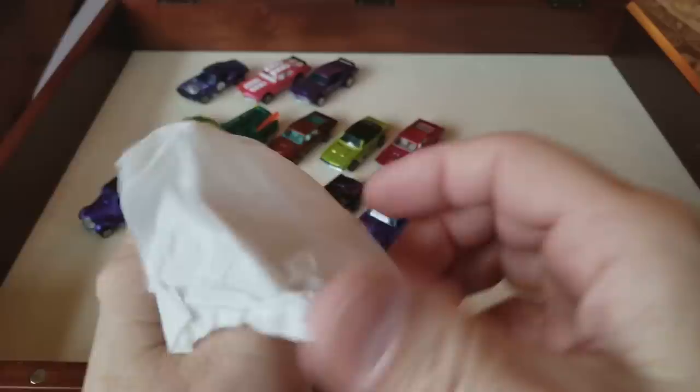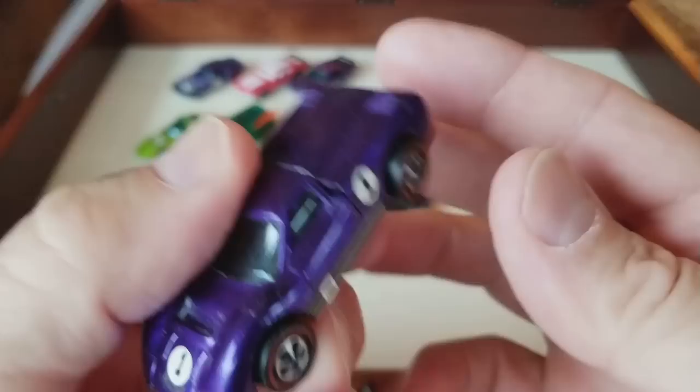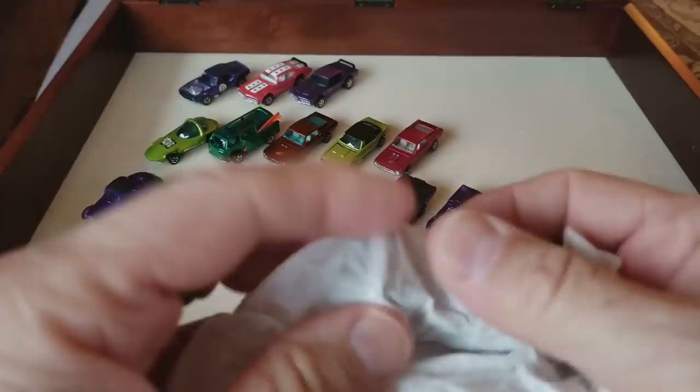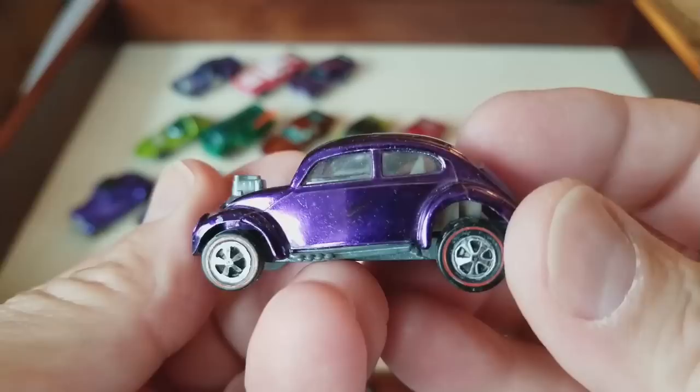Purple Ford J Car — decent. I see these a lot. Purple Ford J Car, it's nice on this side with the original stripes. We'll drop her in there. Yogi Bear — that's who says that. Oh Boo Boo, I'm gonna put these Hot Wheels in my picnic basket.